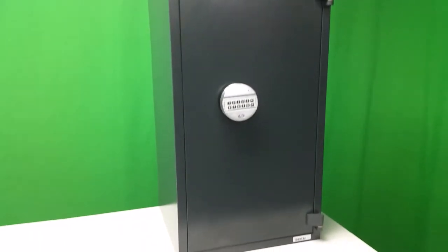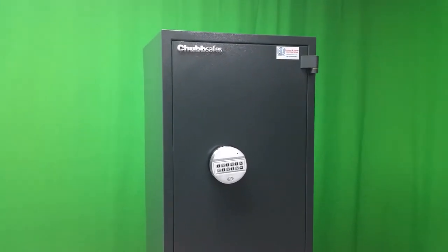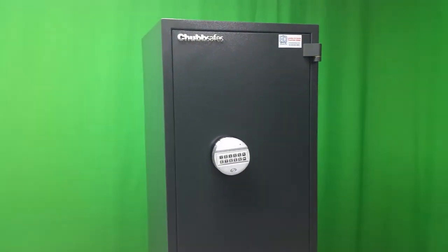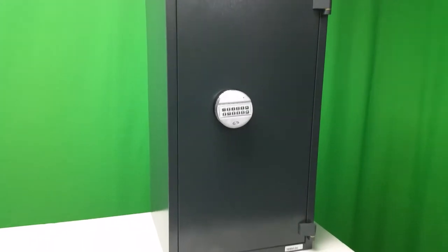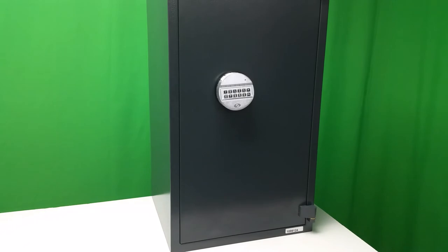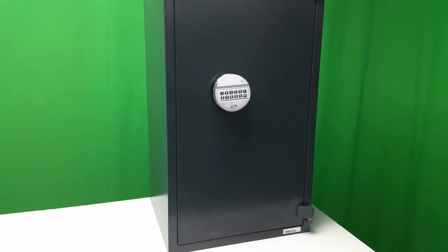So in summary that's the Chubb Safes HomeSafe S230P range. This is the 70E — there are some smaller models and one larger, coming in a total of six sizes. This is the penultimate largest in the digital range.